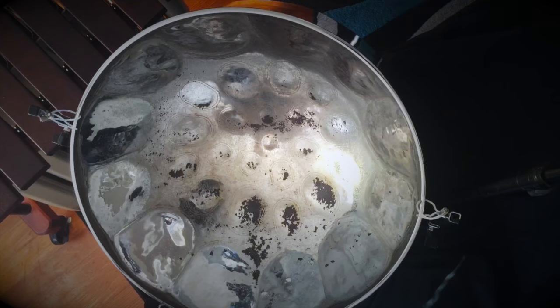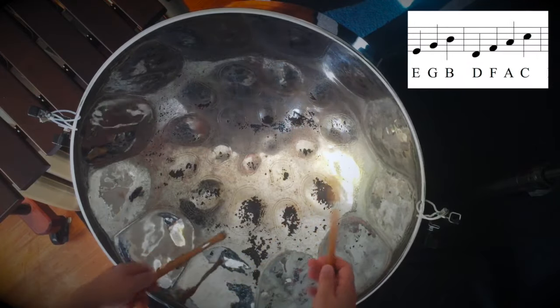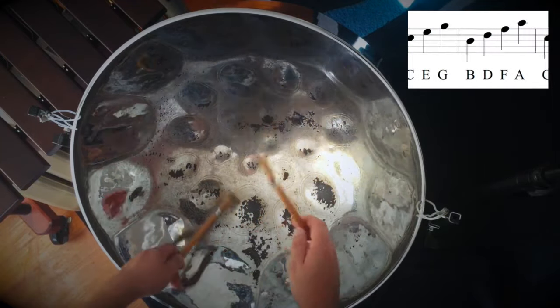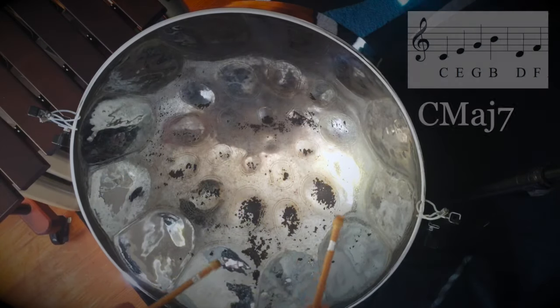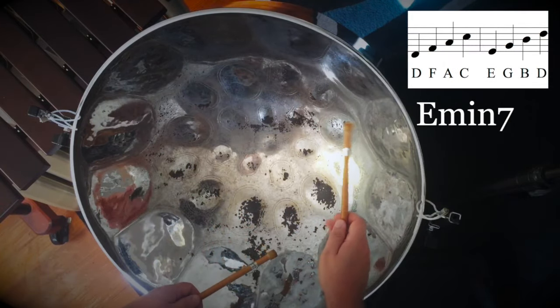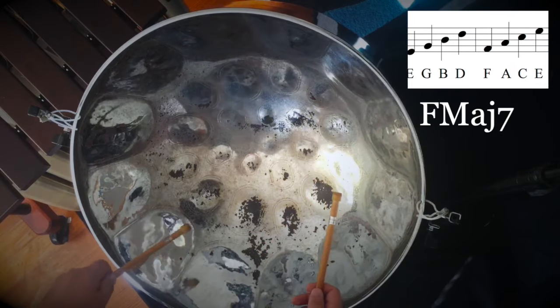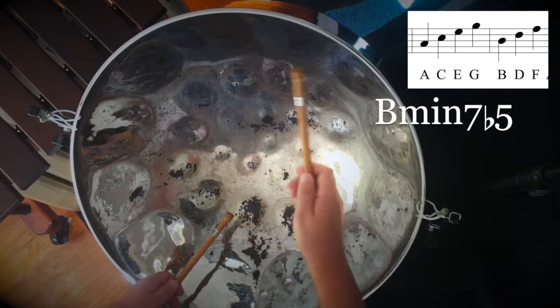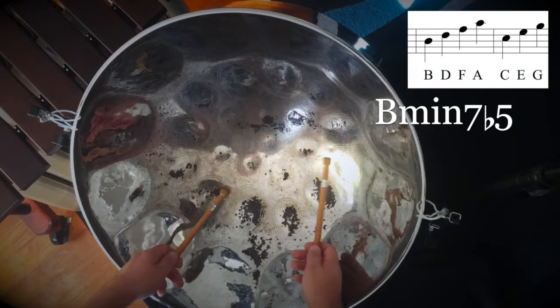Now that we have an idea of seventh chords, I'm going to show them to you on a C major scale. We're going to build a seventh chord using only notes in the C scale this time, but each new scale tone will become the root of its own type of seventh chord: C major 7, D minor 7, E minor 7, F major 7, G dominant 7, A minor 7, B half diminished 7, and C major 7.